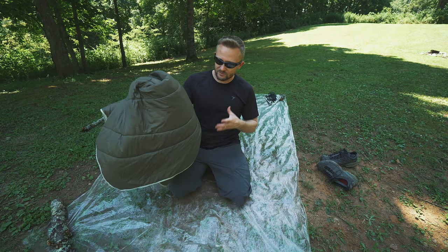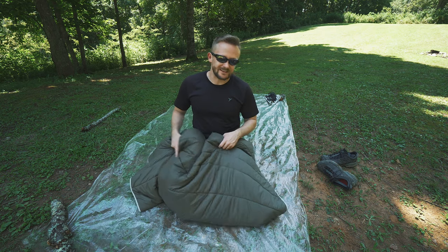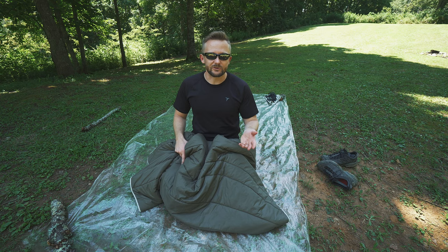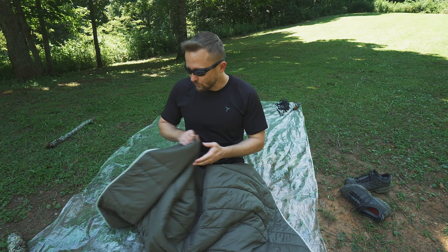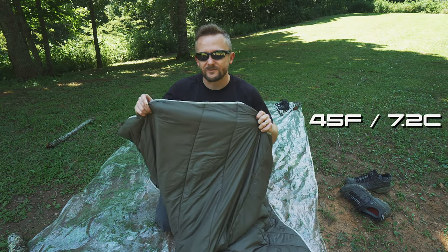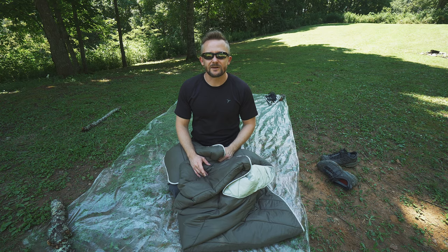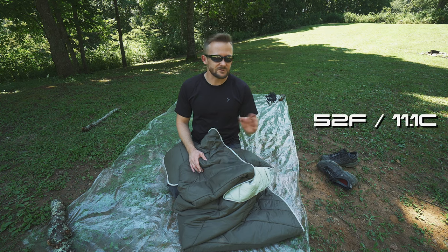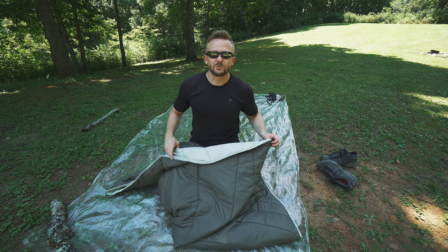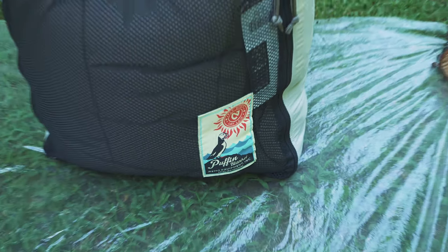When it comes to a temperature rating for a product like this, you'll find that most companies don't give one, because it's extremely difficult — everybody's different, and with a blanket it's hard to seal it up 100%. With that being said, I've used this down to roughly 45 degrees and I've been very warm. When Susan and I were out on an overland trip, temperatures got down to around 52 and she was warm. Of course, your mileage will vary depending on whether you're hot natured or cold natured.